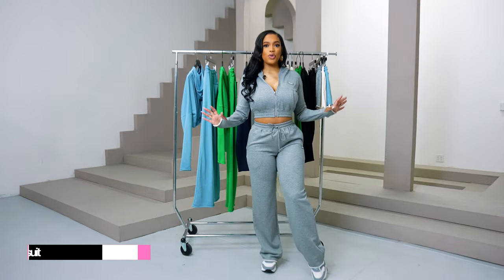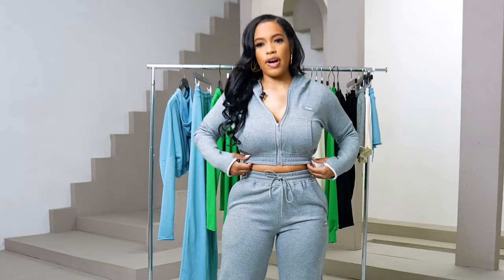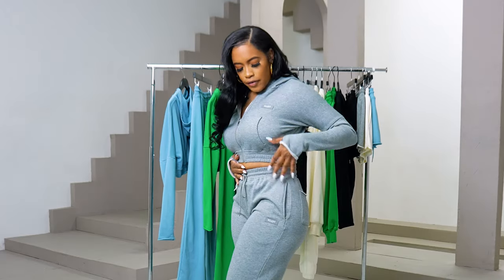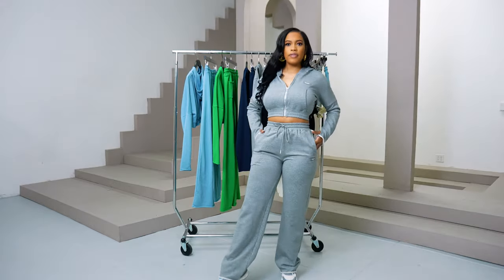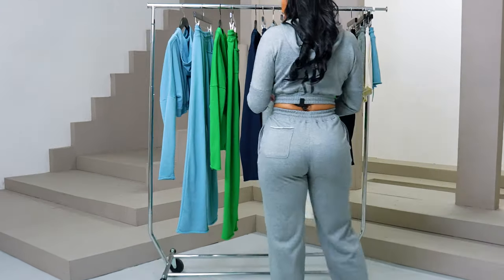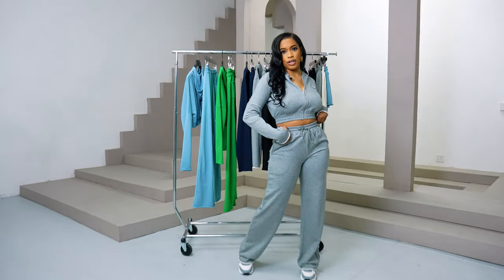So this is our new arrivals. I am wearing our Raw Edge Raven sweatsuit. It features thumb holes, a crop top, a zipper, a rubber plaque, boot-cut flare bottoms, raw edge, and a raw edge pocket on the back. I love this sweatsuit — it's so girly and so fun.